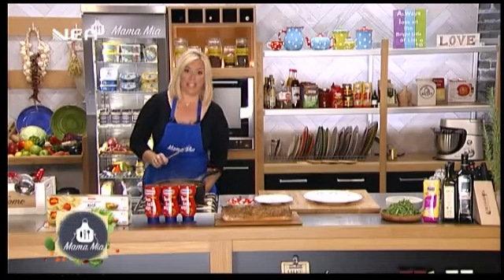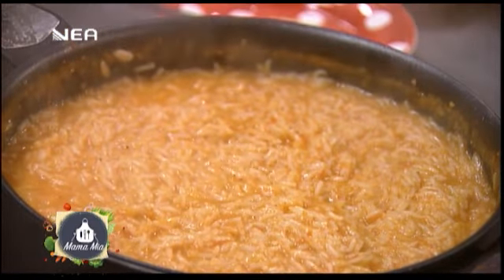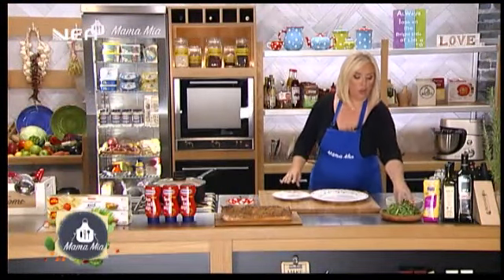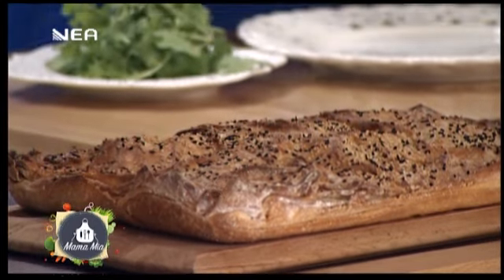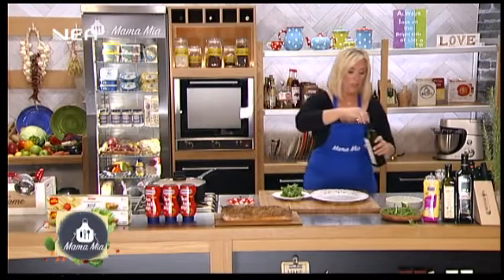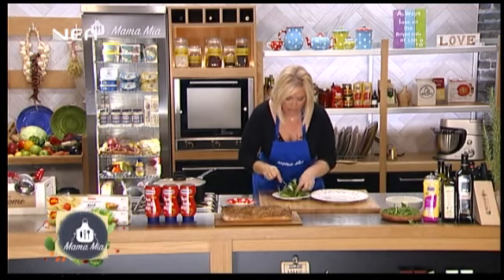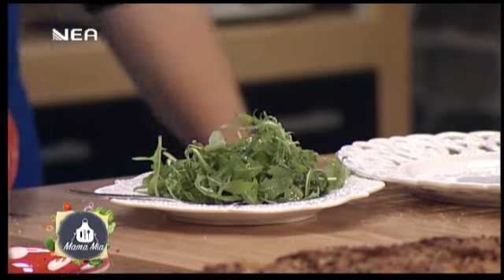Το ρυζάκι μου είναι έτοιμο — το κλείνω, το σκεπάζω, να μπομπάνει που λέμε. Και η πίτα είναι έτοιμη. Εδώ έχω ρόκα — θα την αλατήσω, θα της βάλω και λίγο λαδάκι, να την αρτύσω λίγο, να είναι κι αυτή νόστιμη. Θα φτιάξω ένα μπουκετάκι, γιατί η ρόκα ταιριάζει πάρα πολύ με την ντομάτα. Όπως και ο βασιλικός βέβαια, αλλά τώρα είναι πιο εύκολο αυτή την εποχή να βρούμε τη ρόκα.